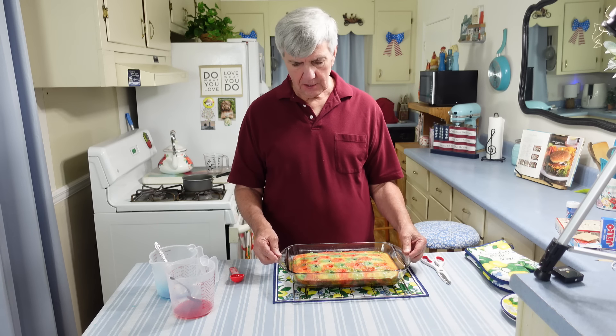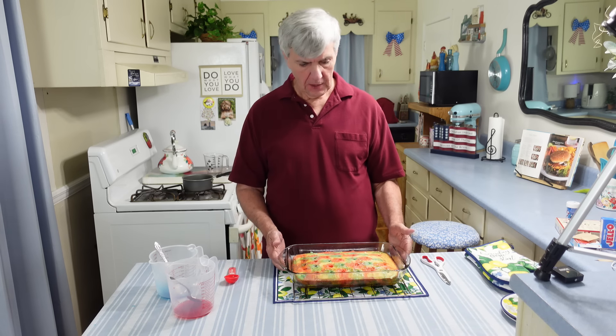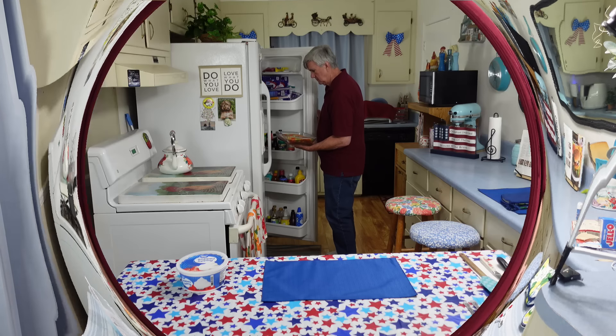Next I'm going to stick this in the refrigerator for about 30 minutes and just let it cool down and let that jello set just a little bit. I'll be back with you in maybe 30 to 45 minutes.